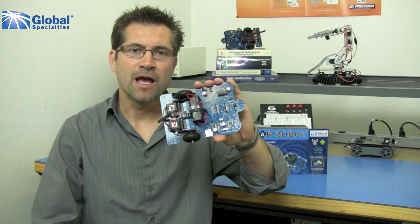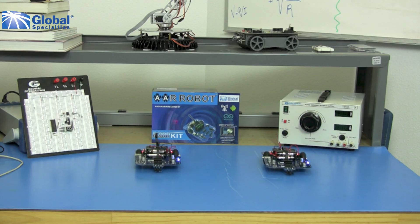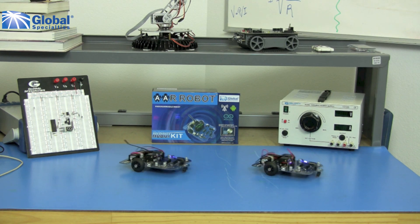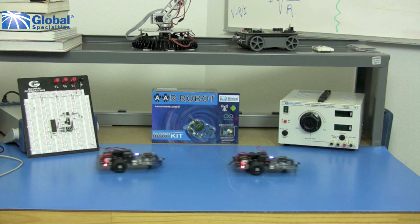Hi, this is Marka with Global Specialties. I have here the AAR Arduino compatible robot. This is a small autonomous mobile robot designed on the open source Arduino prototyping platform.